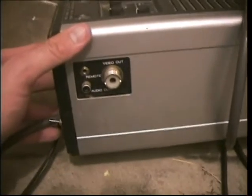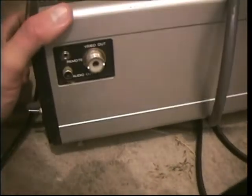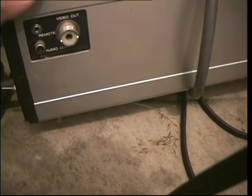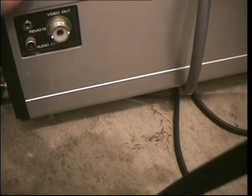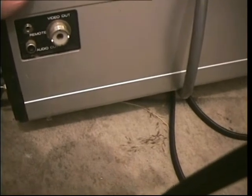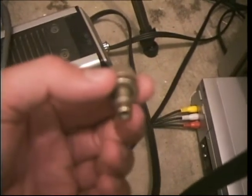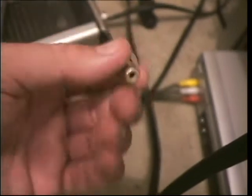On the side here you've got your audio and video outputs and your remote jack, presumably for a remote control unit. The video output is quite an old-school style output called an RF socket. Those sockets were popular around the 1950s, 60s and 70s, and perhaps even the 1940s — I've seen them on some really early cameras. Because VCRs and video recorders use standard RCA sockets, I decided to use an RF to RCA connector, so RF one end, RCA the other.